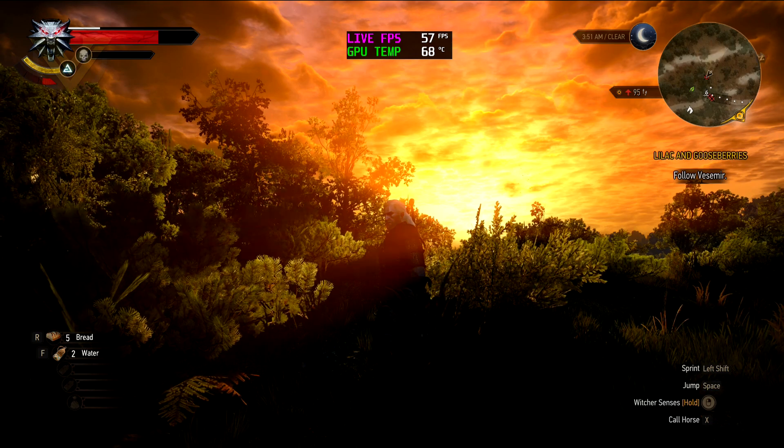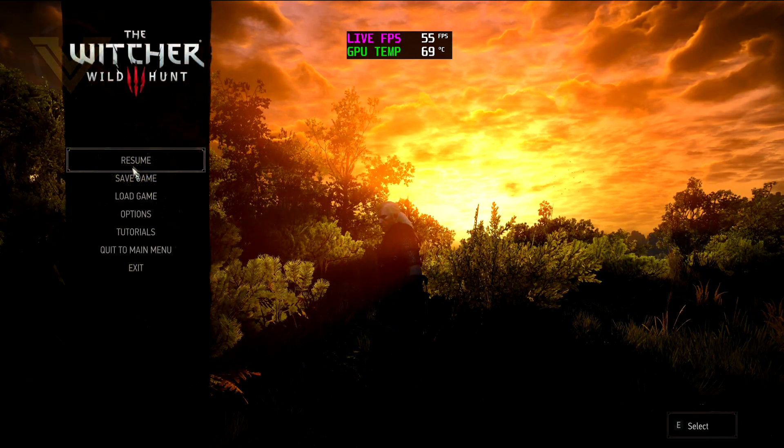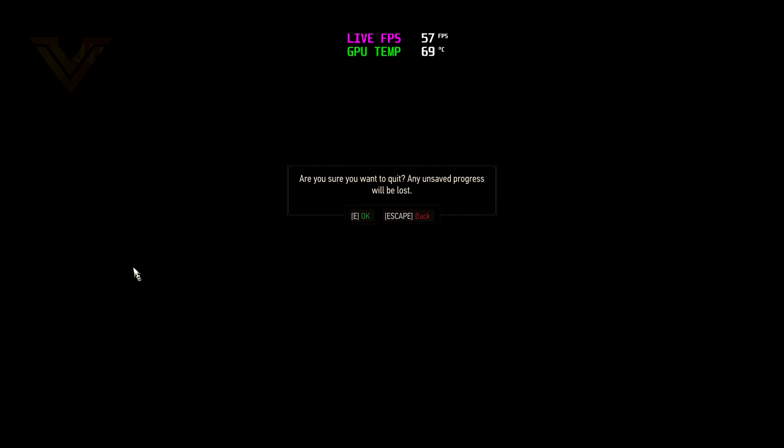Jumping out of our last game, we can check out the max GPU temperature which, as you can see, is almost in the mid-70s — not too bad at all for a reference cooler.